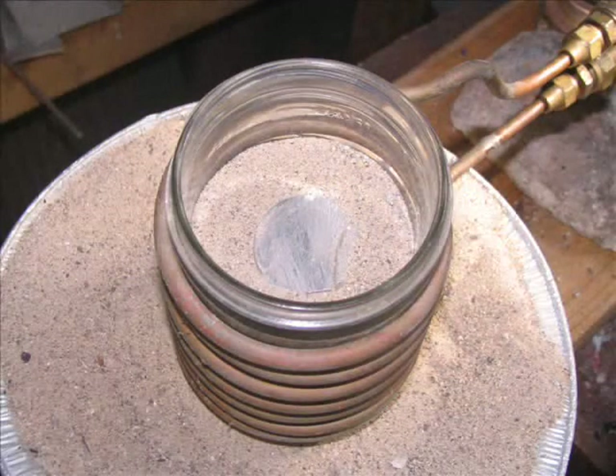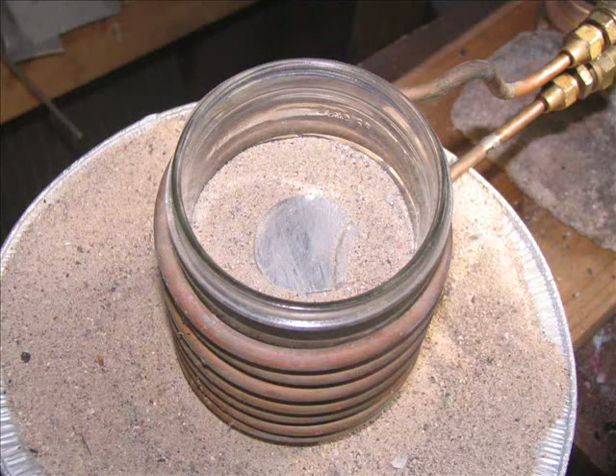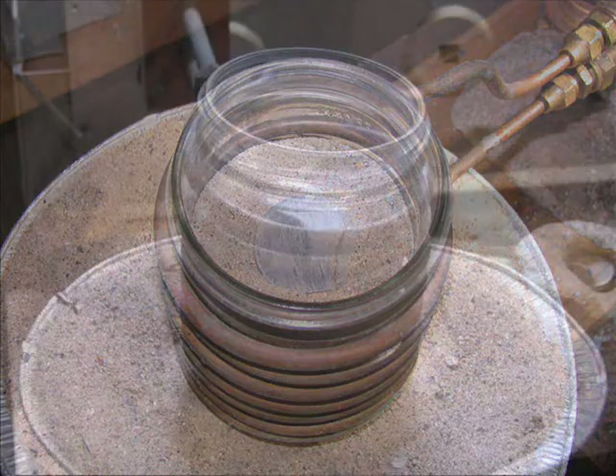Hello everybody, and Jerry. Here I've got a steel slug, it's a bit over an inch in diameter. It's nestled in some sand, because I don't have a proper crucible to hold it. And the sand is held in a glass jar, because I don't really have anything good to hold that either.